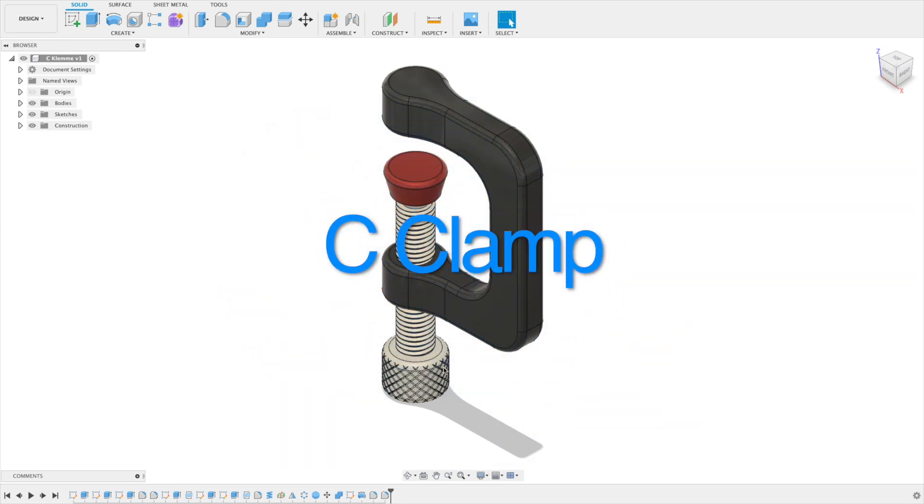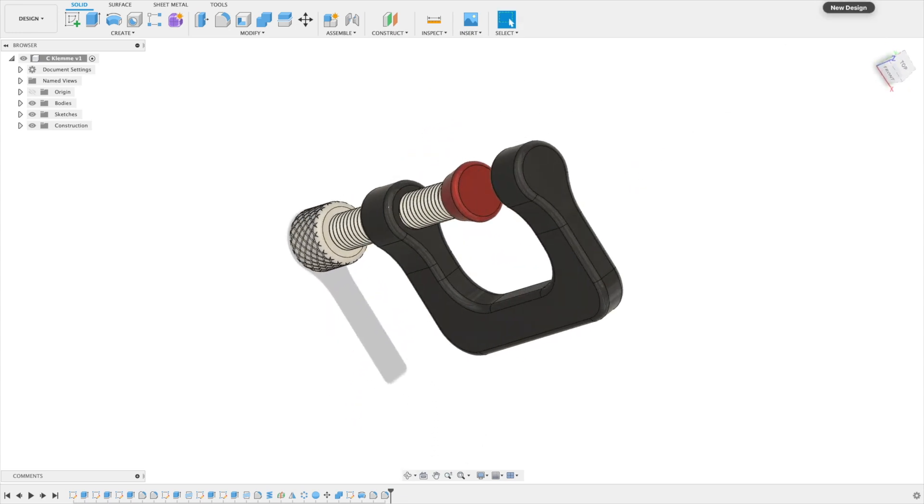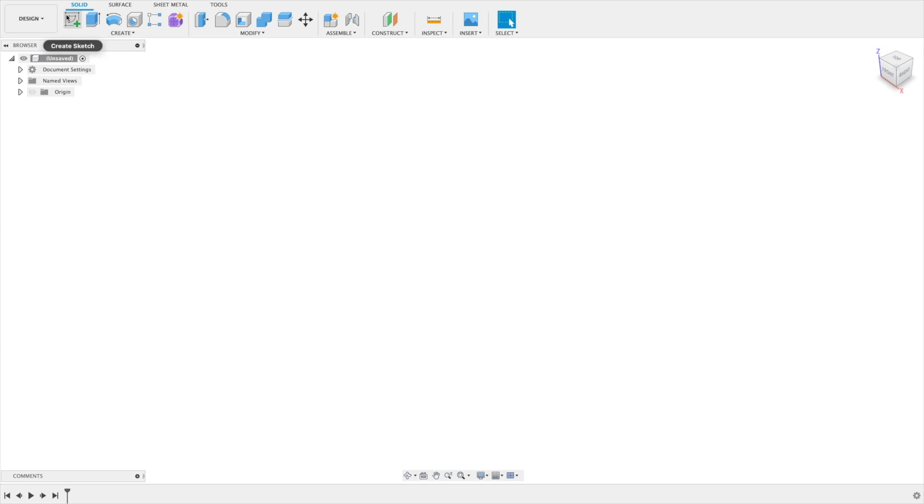Hello and welcome to a new Fusion tutorial. Today we're doing a C-clamp. Let's start with a new design and start with the body of the C-clamp.